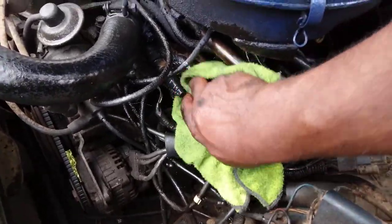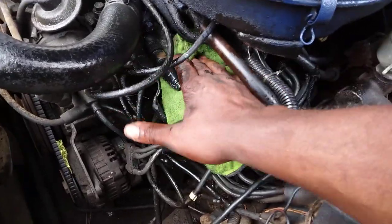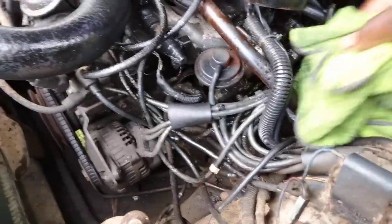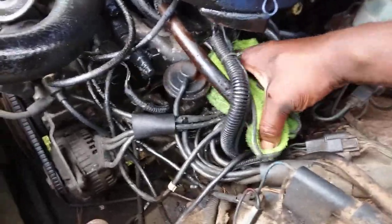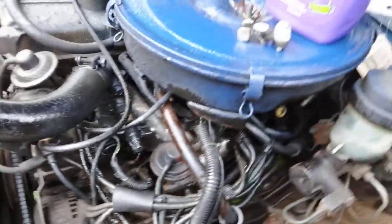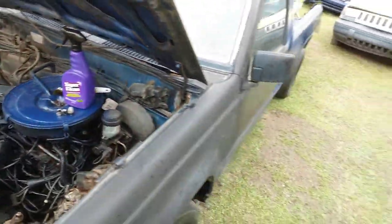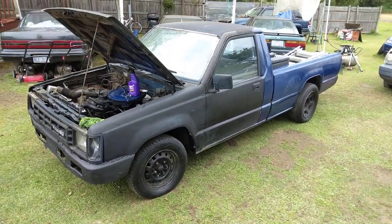Those pipes are filthy — I mean filthy, filthy dirty. When you're working on it you want to get all that stuff clean. Alright y'all, I won't hold y'all too long. I'm just doing some engine bay cleaning here on the big boy Dodge Ram using the Super Clean. Y'all hit that subscribe button. Until next time — I'm out of here. Peace.